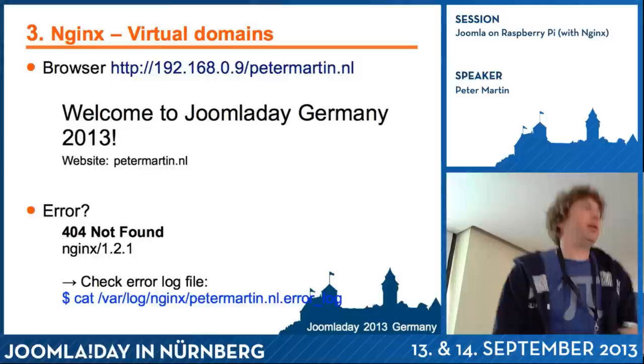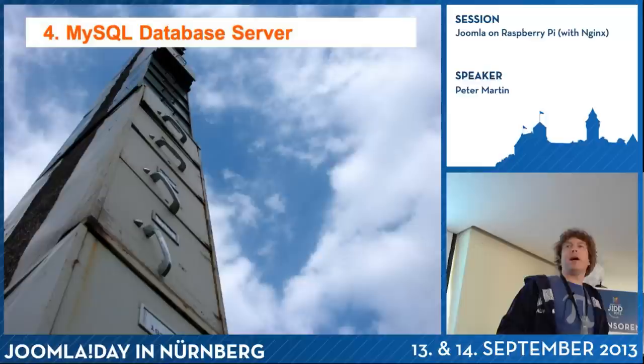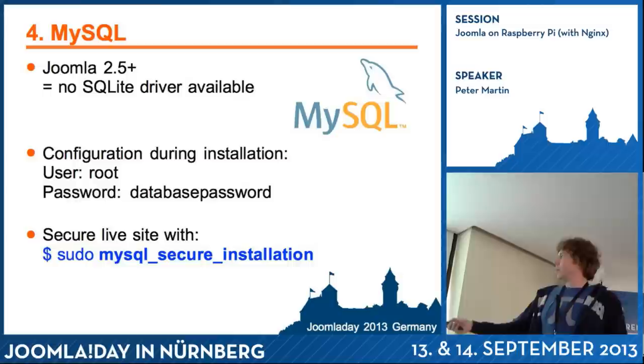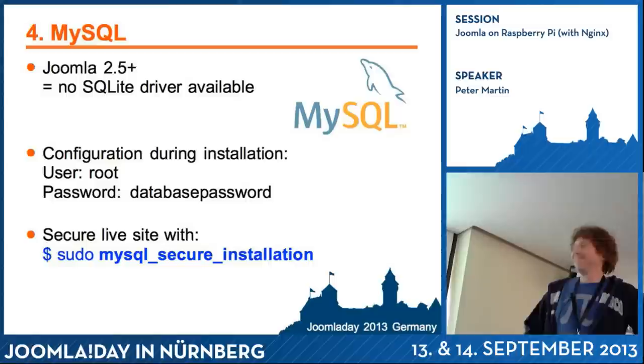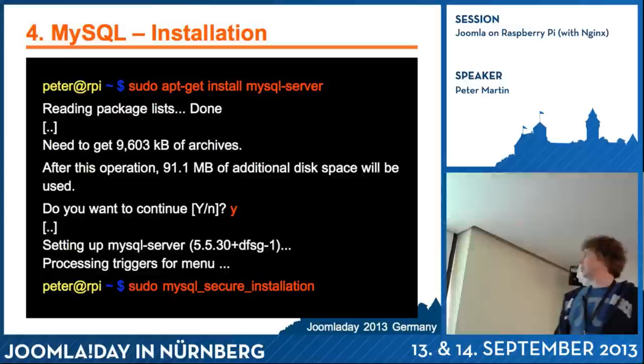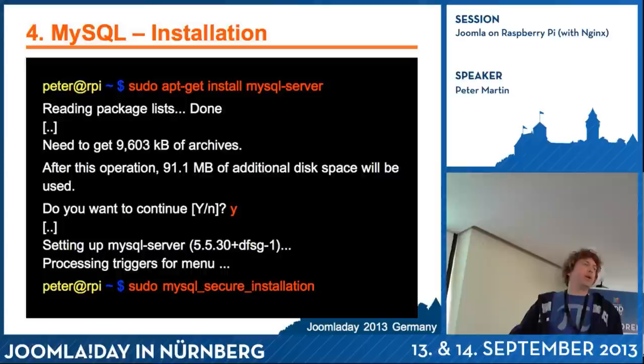This is just a regular website, but we use Joomla with a database and PHP. First I'll install a database. I chose MySQL, though MariaDB would also work. Unfortunately SQLite can't be used with Joomla. When you install MySQL, you have to run mysql_secure_installation afterwards, because it has default users and other things you don't want on a live website. The command is: sudo apt-get install mysql-server. Then run the MySQL secure installation command.